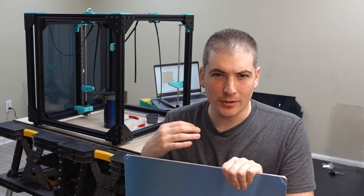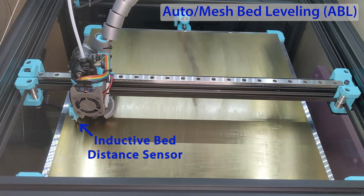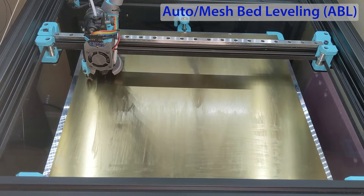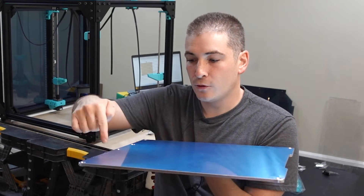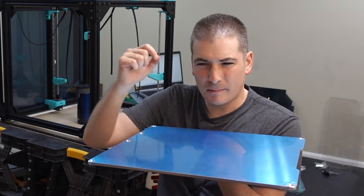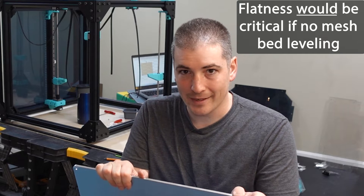I'm not convinced it matters that much because most of the reason I want a flat bed is for first layer adhesion. When you have the auto bed leveling sensor, it will, before every print, probe the height and calculate the surface. Then when it does that first layer, it's going to move the printhead and the Z to match. The reason why people want it flat though is so the print itself is flat. But typically we're talking about 0.2 millimeters difference across the bed. If I'm printing a large part, one side might be 0.2 to 0.4 millimeters higher. I'm not convinced that's a problem - a lot of my prints with advanced materials are warping anyway with more distortion than that.